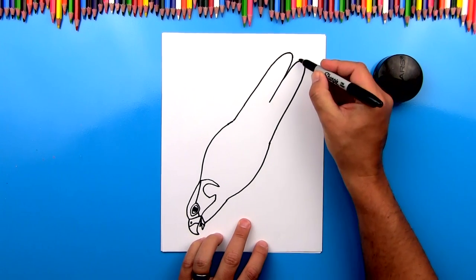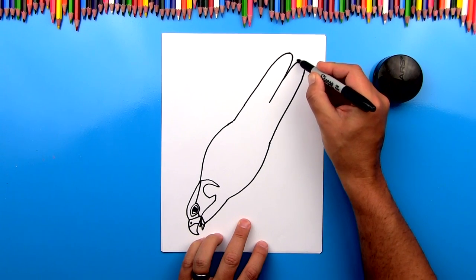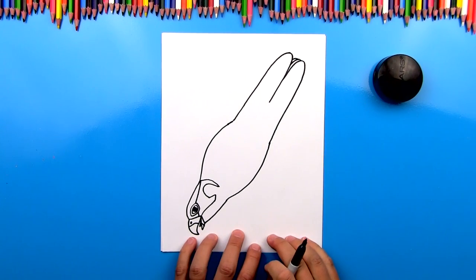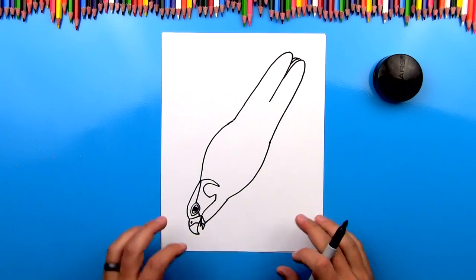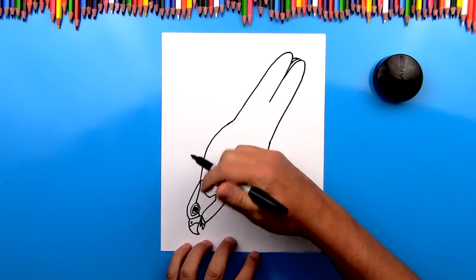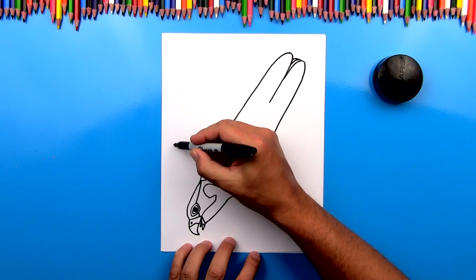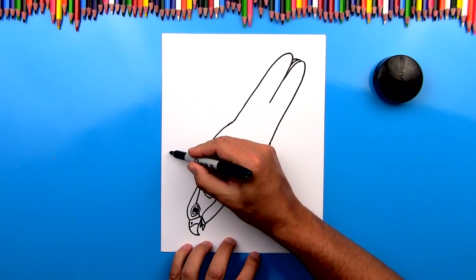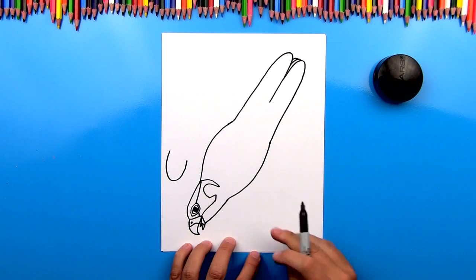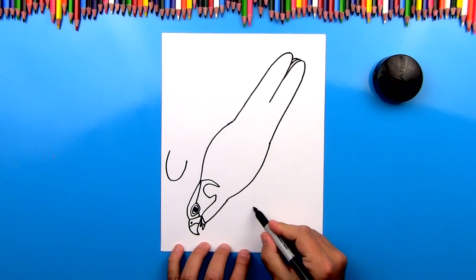Now up here, let's draw a few more tail feathers. We're going to draw a couple more that are overlapping behind this one and fill in that middle space. Now we're going to draw the shapes of the wings and we're going to draw them tucked in a little bit because he's diving and he tucks them in so that he can go faster. So first, we're going to draw a U shape right here. And then we're going to repeat that same shape over here on the other side.